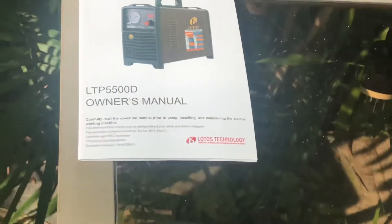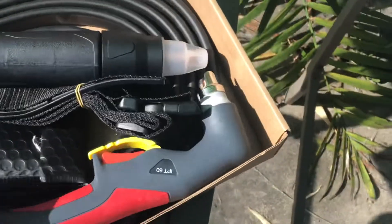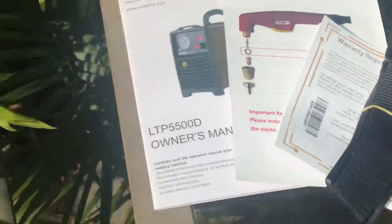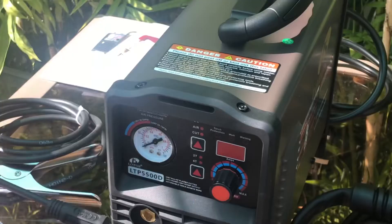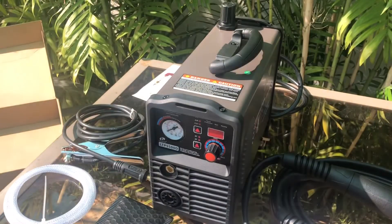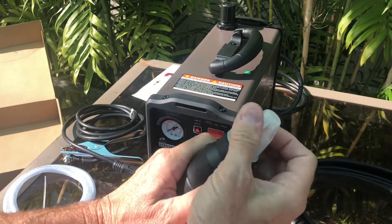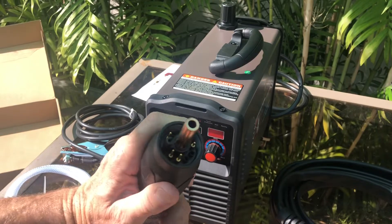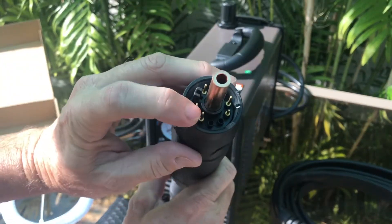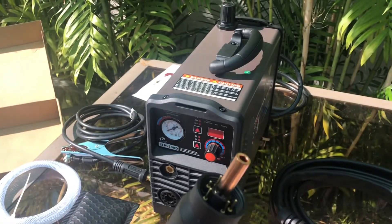Let's get this stuff all laid out one last time so that we can begin the process of putting this thing together and then use it for the first time. Now that I've read the manual and have all the knowledge the universe can offer on this unit, it's time to get busy. Looking at this connector, I can see that these pins have to line up — there's a little notch here — we'll get that in there, get it straight, and tighten it up.